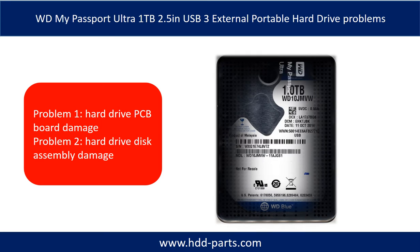The WD My Passport Ultra external portable hard drive problems can be categorized into two. Problem 1: hard drive PCB board damage. Problem 2: hard drive disk assembly damage.